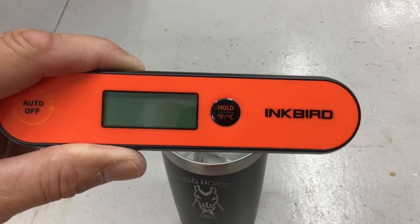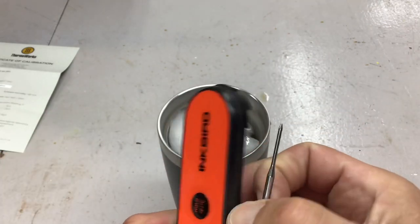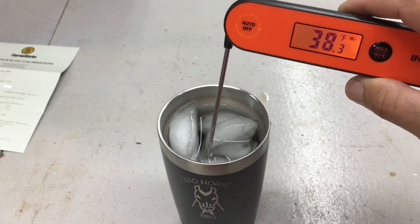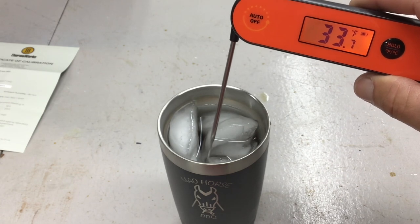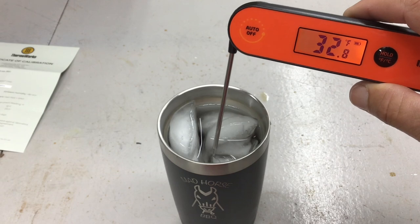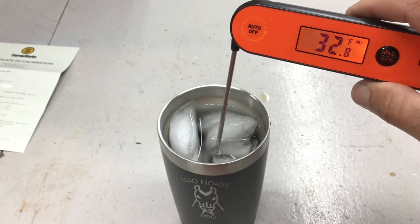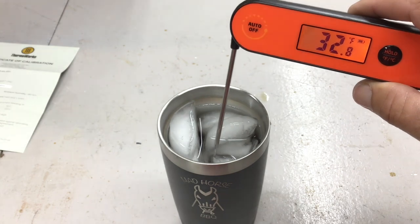Now the $20 Inkbird. It turns on when you pull out the probe. Going in — one, two, three, four, five, six, seven, eight seconds — coming in at 32.8°F. The ThermoPro got a little closer at 32.5°F and was seven seconds. That's $20 folks.